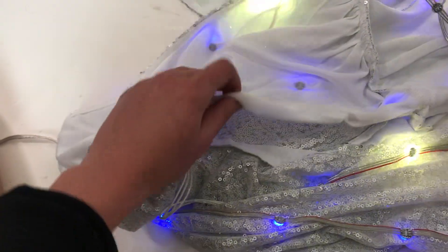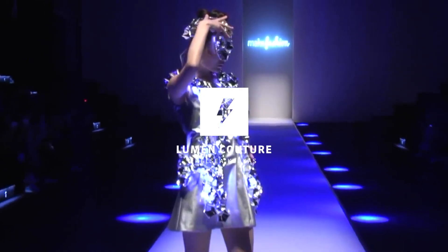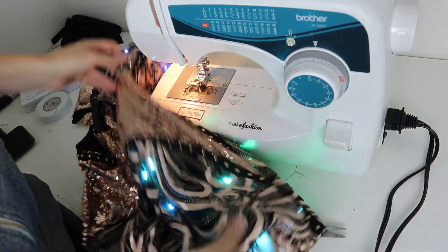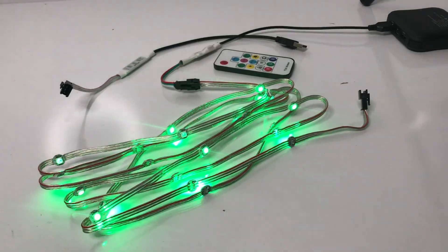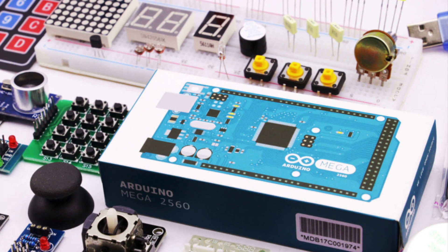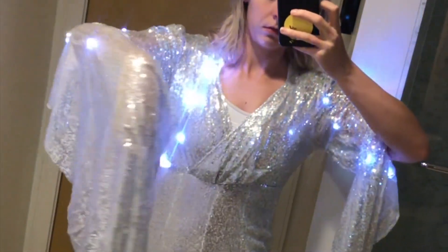I've recently made available an easy to use DIY fashion technology kit. This is the basis for a lot of my projects as well as my ready to wear fashion line. The kit requires no soldering or programming but is compatible with more complex boards and systems if you'd like. Here's how you can get started using it.